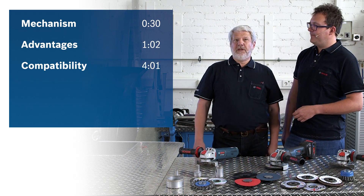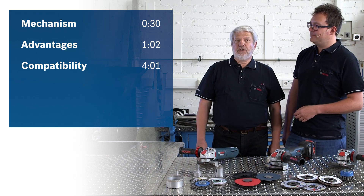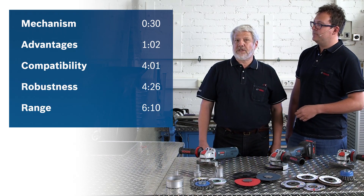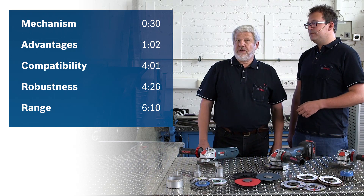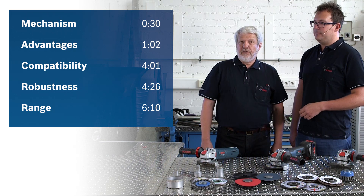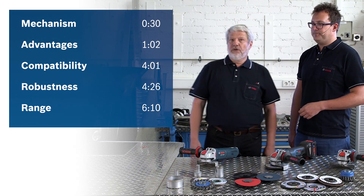We will then discuss the compatibility of the accessories and will show you just how robust the X-Lock is and which tools and accessories are available. You can watch the video in its entirety or you can jump between the sections. The section markers are noted in the info box here.